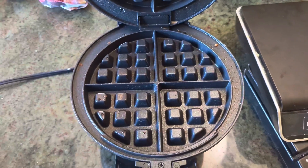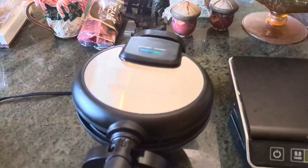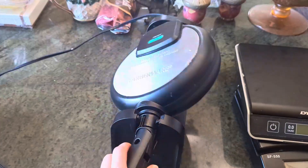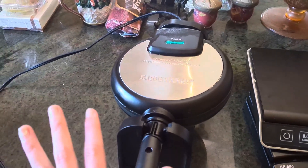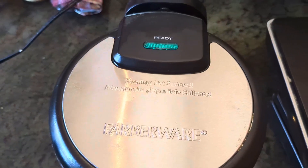It just makes your stereotypical standard waffle, which is always good, but I like to put fruit and stuff in mine. The real benefit to me is that I like to be able to flip the batter — that way I know it's cooking evenly on both sides. It will also let you know when it is ready.